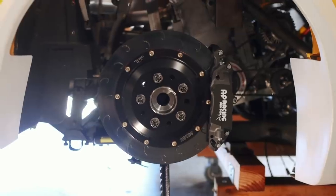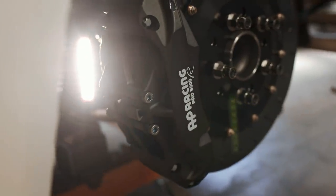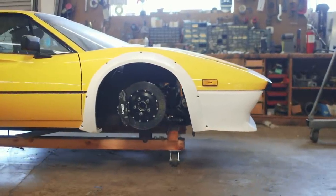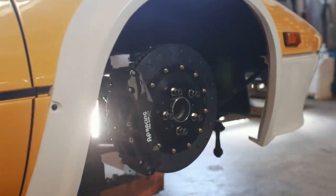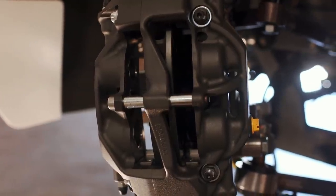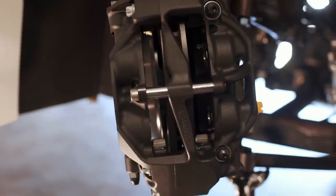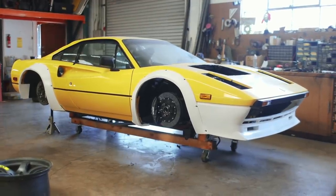Seeing the rear rotor and caliper on the car is hugely motivating, but wait till you see the fronts. The 355mm front brake package is pushing the limits of what we can fit underneath the 17-inch wheel, but it'll clear the 18-inch track wheel package with no problem. As far as how well the kit fits the car — I'm relieved to say it fits quite well. This kit is meant for a Corvette, not aftermarket Corvette spindles, so thankfully Speedway Motors got their end correct and everything works in unison.